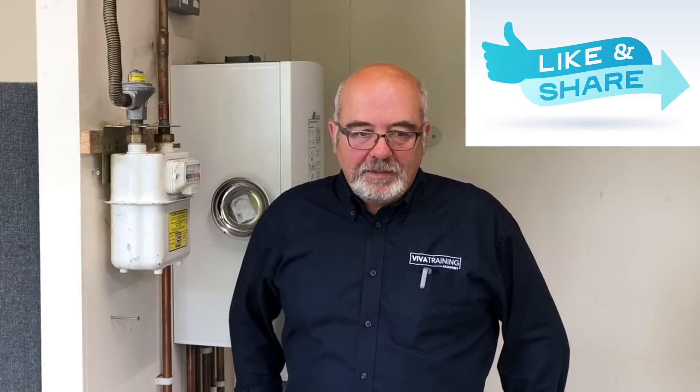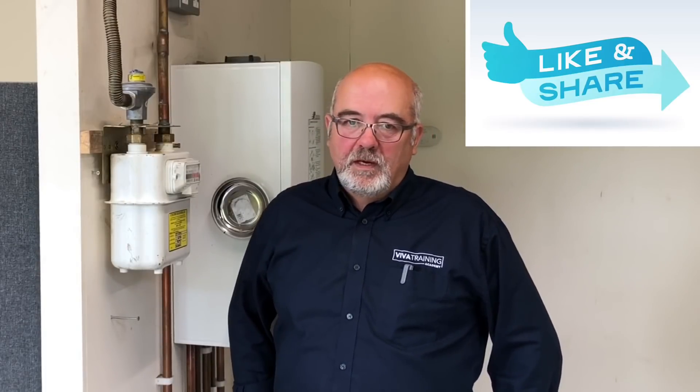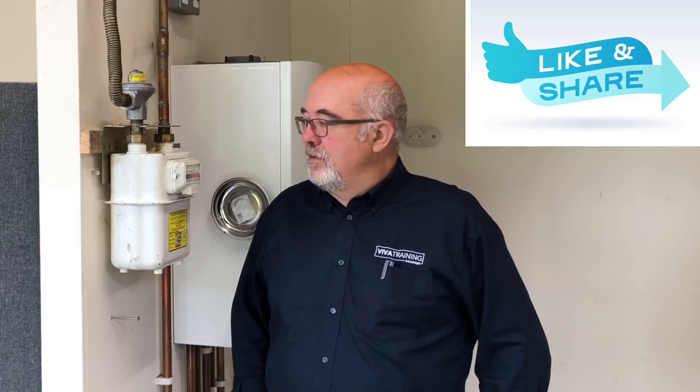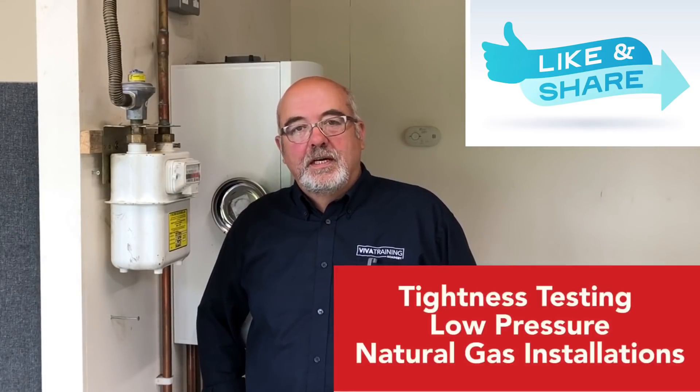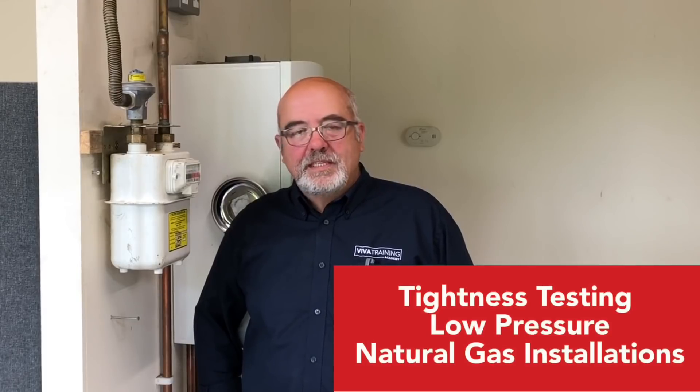Thank you, Alan. My name is Russ at Viva Trading Academy. This morning we're going to take you through tightness testing, the basics at least, and we'll build up from there. My experience is 40 plus years in the gas industry and the last two or three in training specifically, mainly domestic but also commercial.